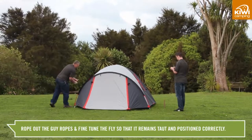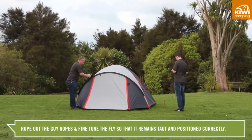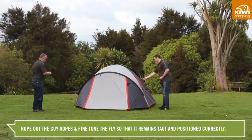Finally, rope out the guy ropes and fine tune the fly so it remains taut and positioned correctly over the tent.